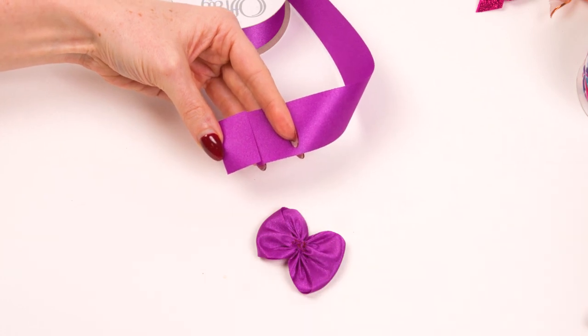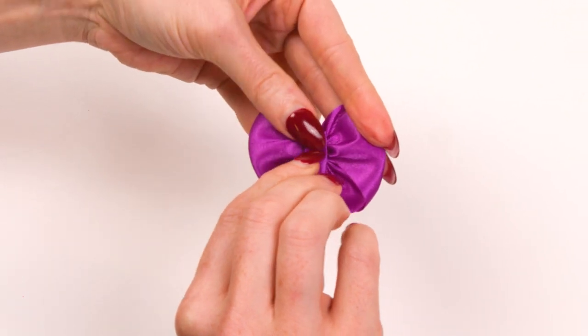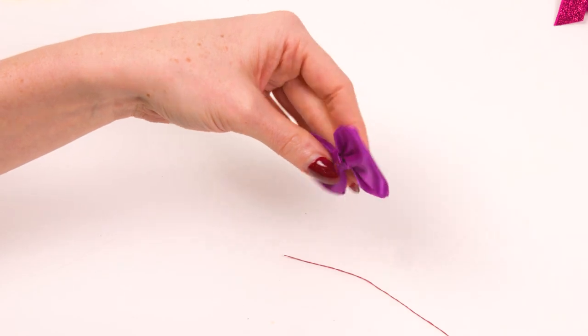Cut off a small piece of ribbon and fold in thirds. Wrap the ribbon around the middle of the bow, covering any visible thread. Stitch together on the wrong side of the ribbon and you have an adorable butterfly bow.